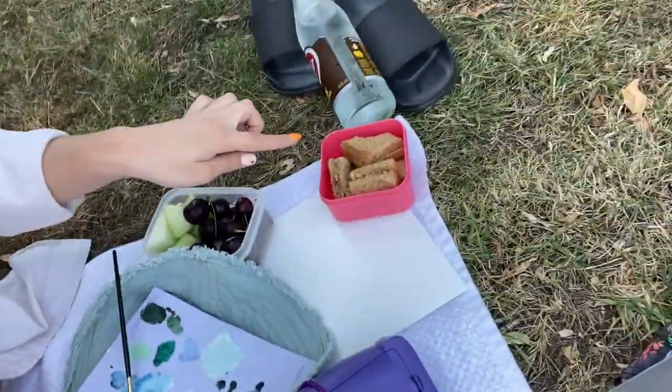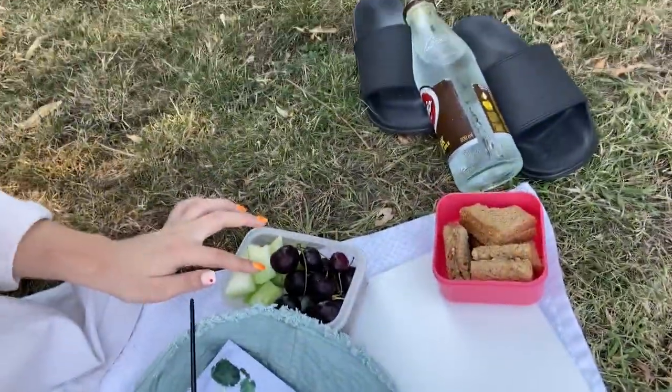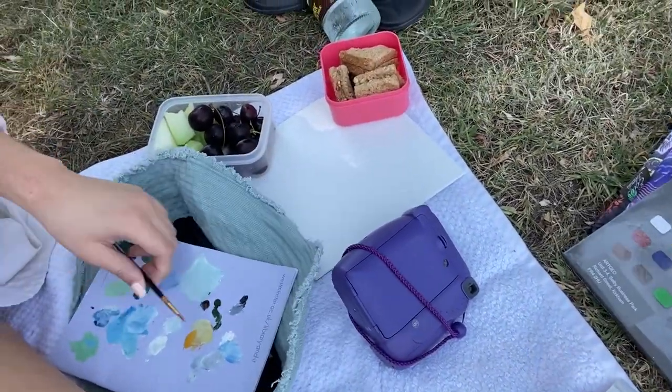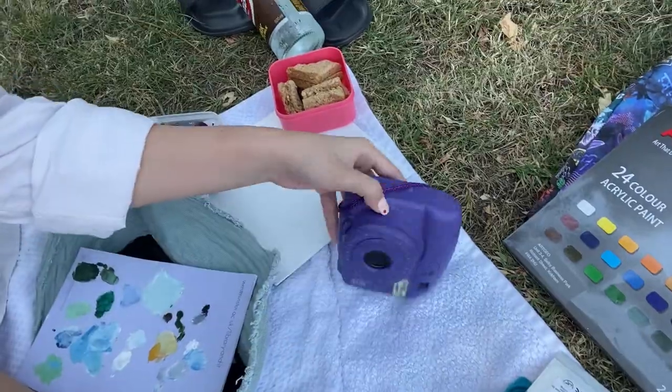Welcome! So for today's episode it's going to be a little picnic painting session at the park next to my university. I'll show you the little setup — I have some sandwiches and fruits here, and I have the painting stuff, paintbrushes and things, and my Polaroid. Yeah, that's the whole setup for today.